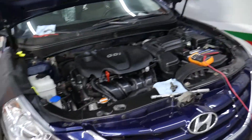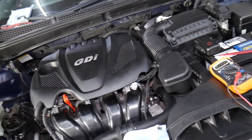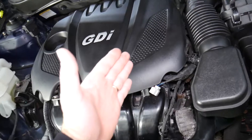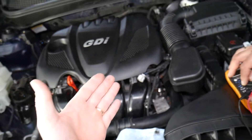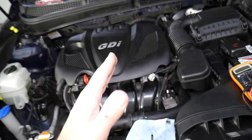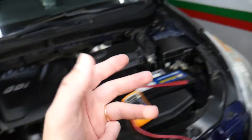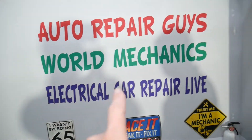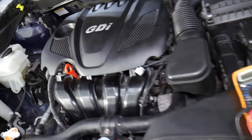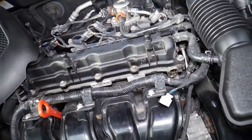With that being said, let's explain what we have here. This is a Hyundai, but it doesn't matter if it's a Hyundai, BMW, or Mercedes — we use this method on multiple vehicles. Vehicles nowadays are super complicated, and if you want to see how to fix electrical components, diagnostics, fuses, anything like that, check out our second channel, Electrical Car Repair Life. Now let me show you what we have here.